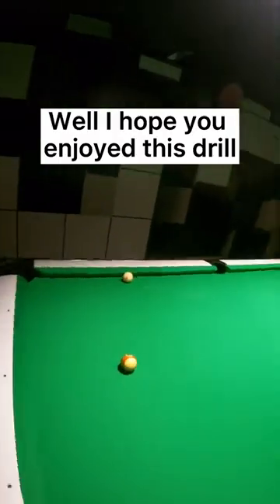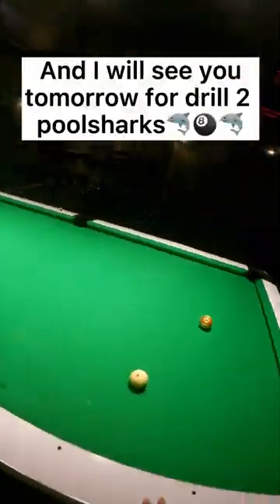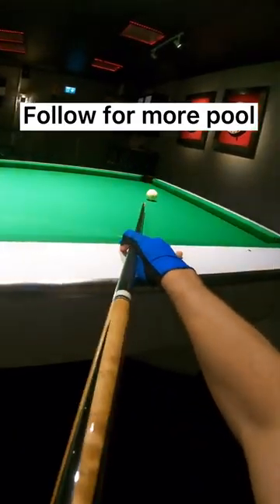Well, I hope you enjoyed this drill. Thanks for watching and I will see you tomorrow for drill 2, pool sharks. Follow for more pool.